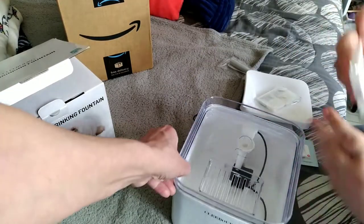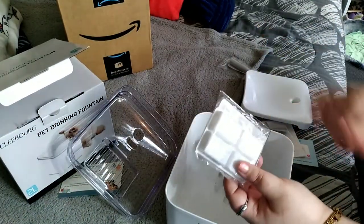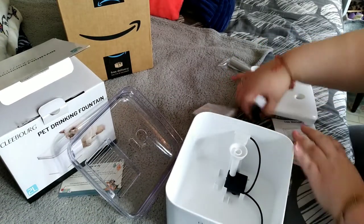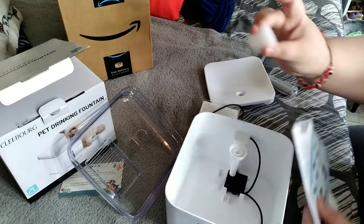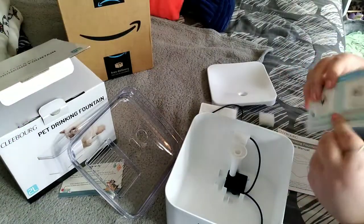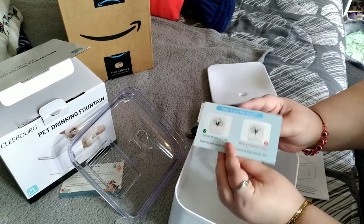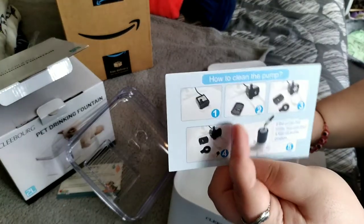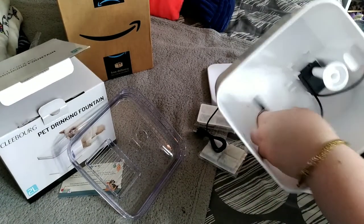This is the Kleeborg pet fountain. It comes with two filters to filter the water. The pump is already inside, and this is the charging brick to power it up. It also comes with instructions, a couple of extra foam pieces, a mat, and a card explaining how to replace or clean the pump. We are definitely keeping that card.